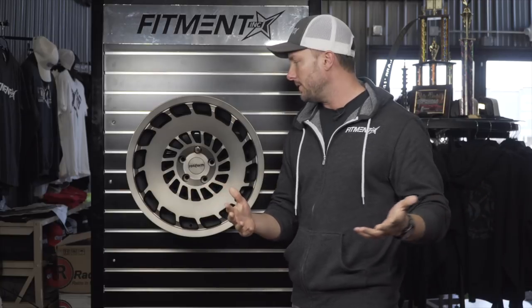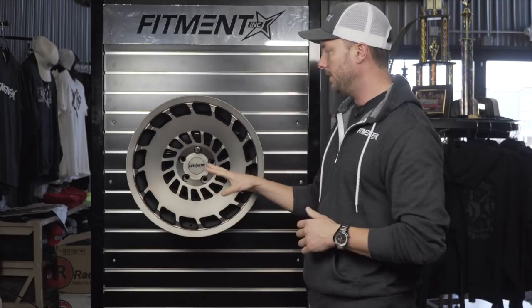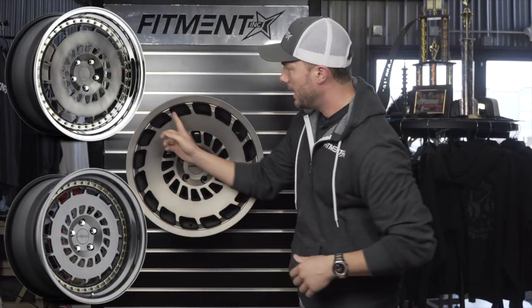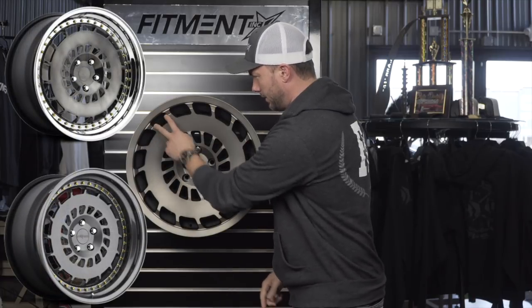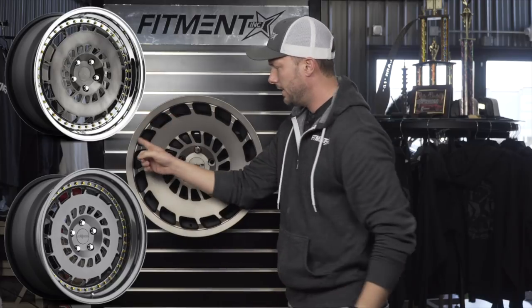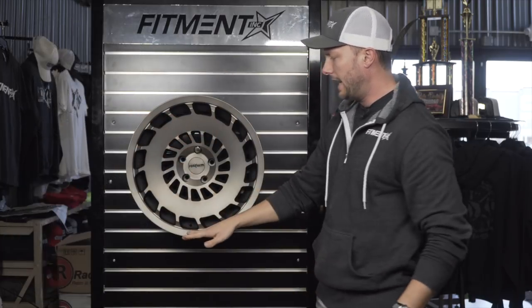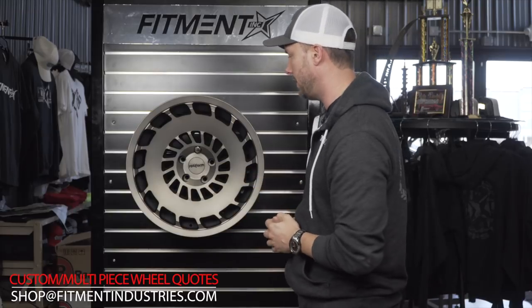If you guys really like the CCV pattern, not only do we have the cast version here, but if you need something a little bit lighter and want to go three-piece, they do make this style in the three-piece format. You'd see the same wheel with rivet hardware where the fans dip in, screwing into the lip. They make a regular lip and I believe a step lip in this pattern too. If you're looking for the three-piece version, shoot us a message at shop@fitmentindustries.com and we can get either one for you.